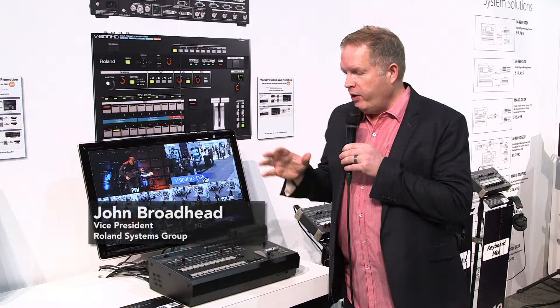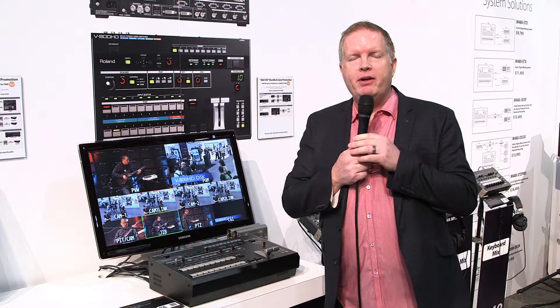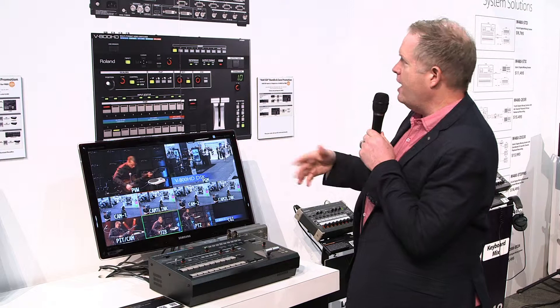Hi there, it's John Broadhead at Roland Systems Group booth at NAB 2014. We're here in front of the V800HD, a mixer that's very popular. A lot of you know it, some of you may not have seen it yet.